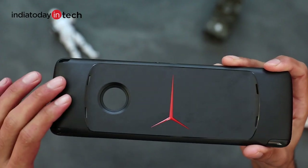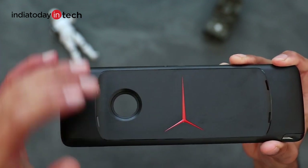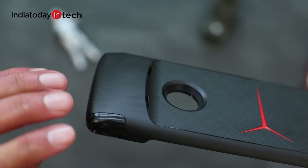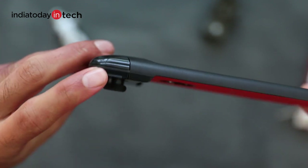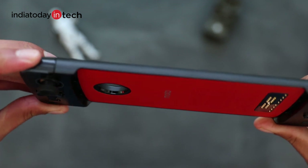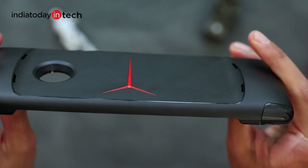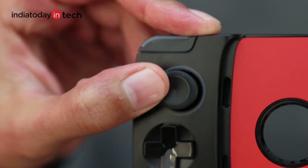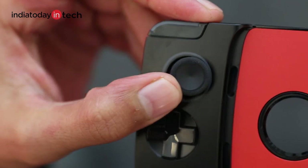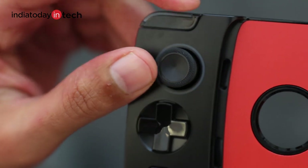The back has a textured finish which gives a good grip, and it is rounded to provide a very good in-hand feel. You'll notice there are buttons on the back and the top — these are different keys, and at the back you'll also have different functional keys which we'll see in a moment. If you look closely, there are grooves around the joystick which aid in grip — a very thoughtful design from Motorola.